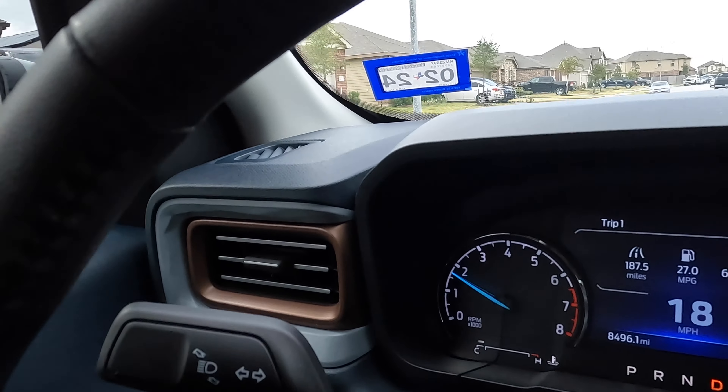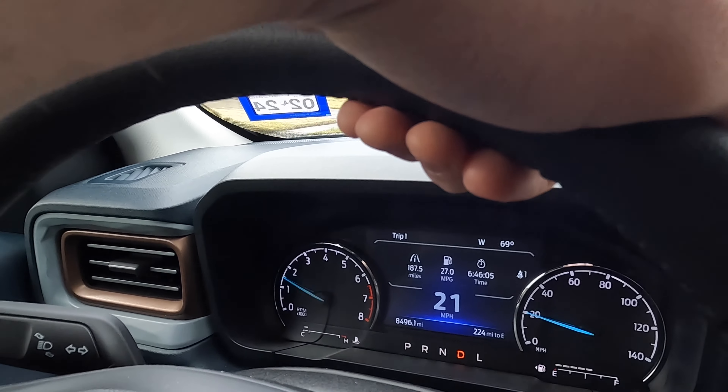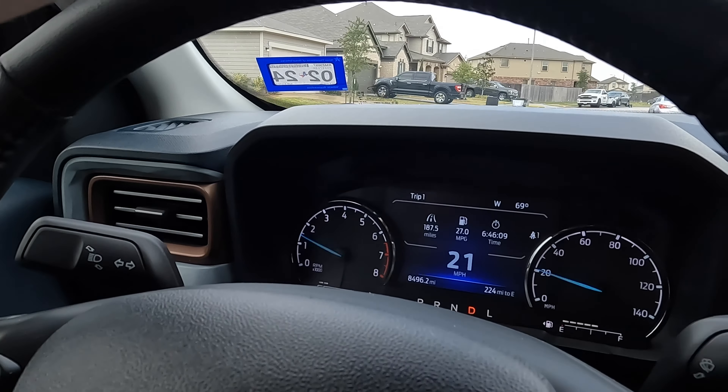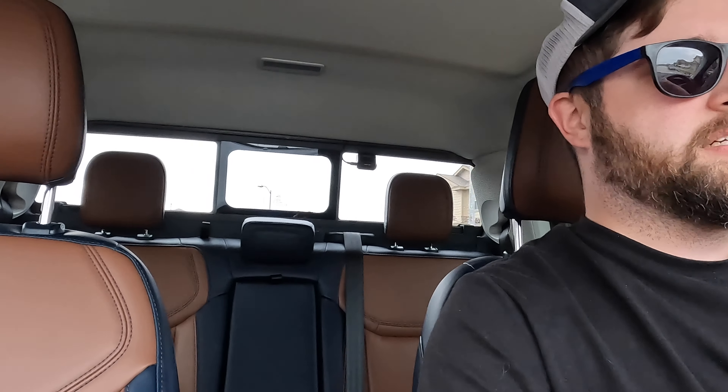It's been about a couple of days since I last filmed. With eco mode, I've been getting pretty good fuel economy — I'm currently at 27 MPG. I use it every day when I drive and I'm pretty impressed. I don't know why Ford decided not to include eco mode with the FX4 package, but I've had no issues and everything's working great.